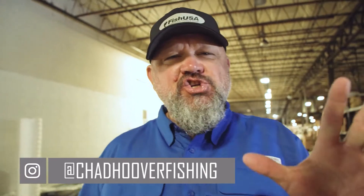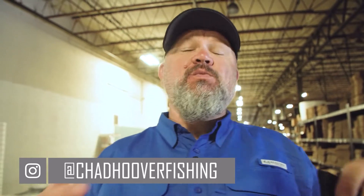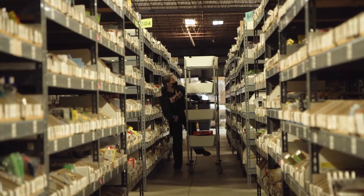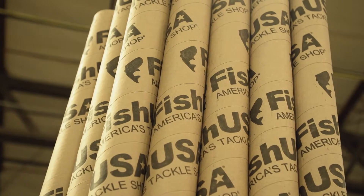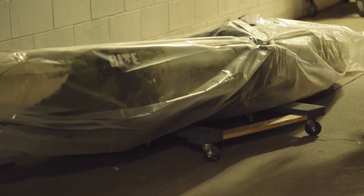Hey guys, welcome to today's video where we're going to show you how Fish USA ships a fishing kayak. Right now, especially with the kayak shortages, the limited supply, and all of the things going on with manufacturers being backed up — from fishing rods to fishing line to especially kayaks — we want to show you guys how much care Fish USA takes in making sure that your boat arrives to you intact. On top of that, they've negotiated rates with the best shippers in the country.